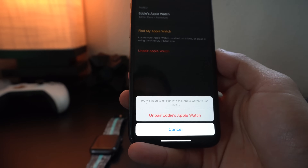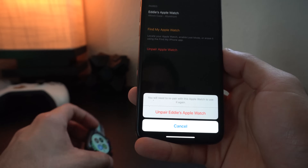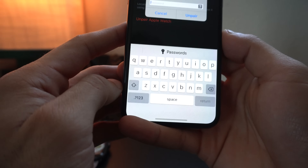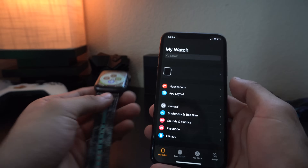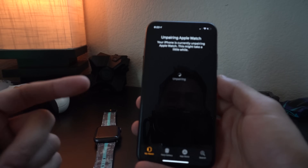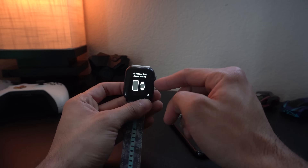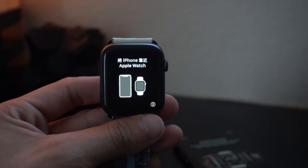That means a new user who bought your Apple Watch will be able to connect it and pair it to their personal iCloud account. All your personal data will be gone and they'll be able to import their new personal data on the Apple Watch. Simply hit that unpair button — it's going to ask for your passcode. The process may take like five to ten minutes, so allow it to do its thing.